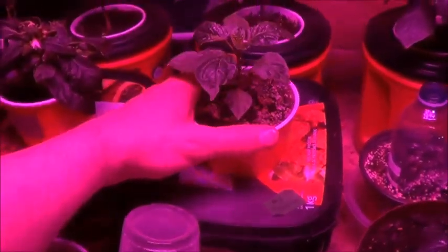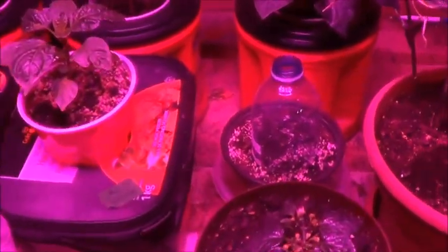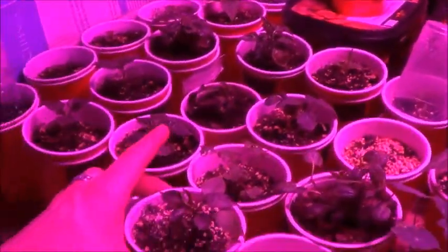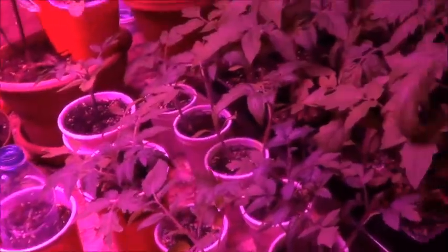This Aji Peruvian here doesn't actually have roots coming out yet, but I figured this would be my tester. I'm sure sooner or later they will - all things in time. A little wiggle jiggle Tetris game and I'll have a spot for that. Got to cut a hole in the lid - now to find my X-Acto knife in all this mess.